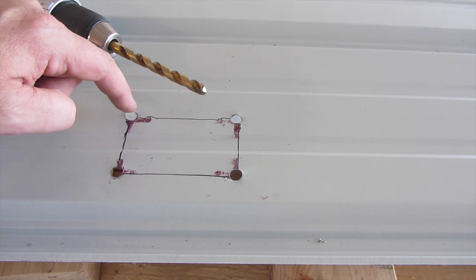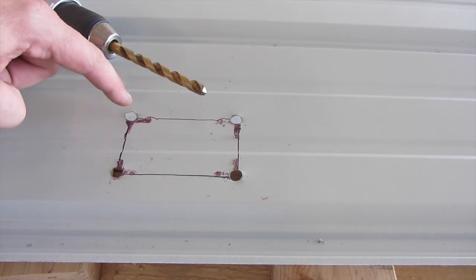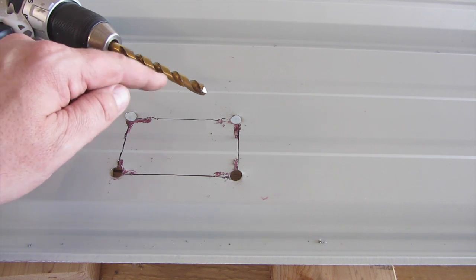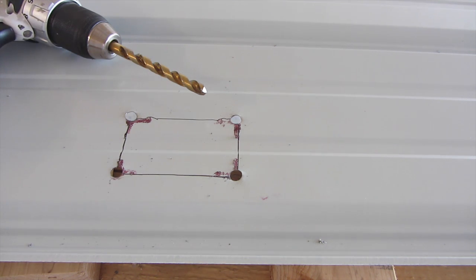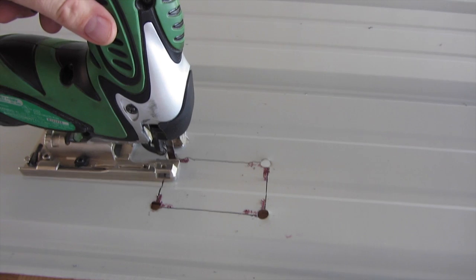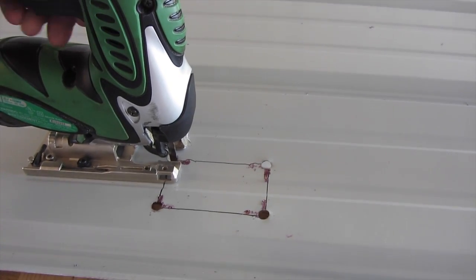You will now drill holes in each corner of your pattern, and you will finish on the largest bit that will make a hole big enough to receive your saber saw blade. You will now take your saw and simply cut around the traced pattern.